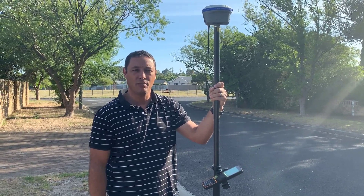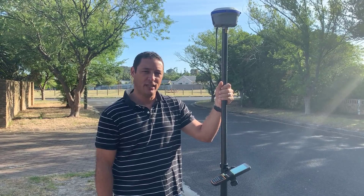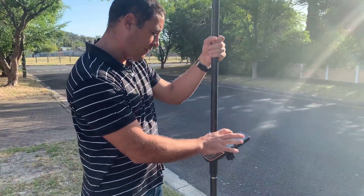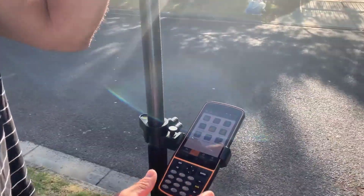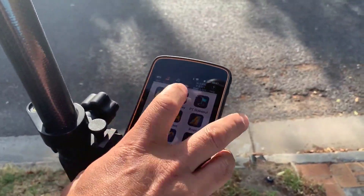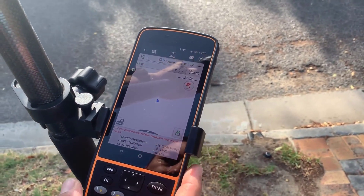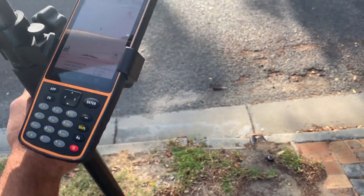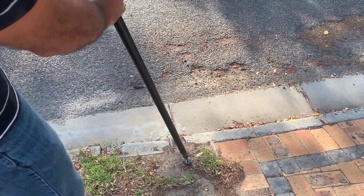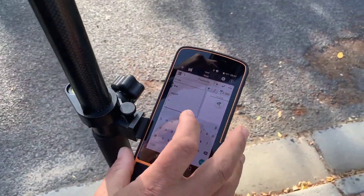It has an internal IMU tilt sensor and that's specifically what I'm going to test today. To start, I'm just going to immediately go in and survey a point manually. I want to show you the actual process as I measure a point, so first I'm just going to locate a point on the ground.